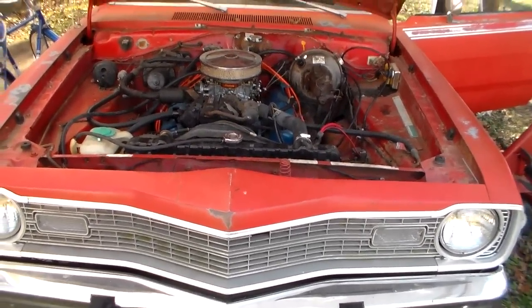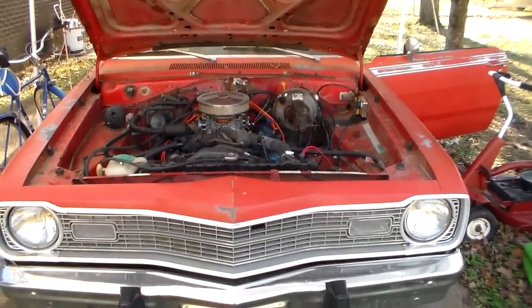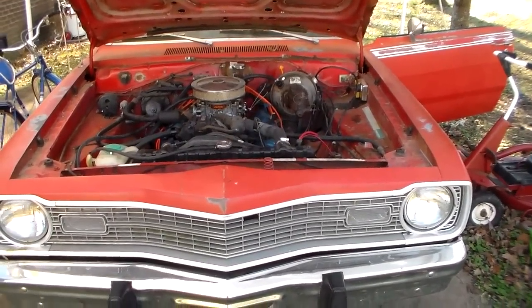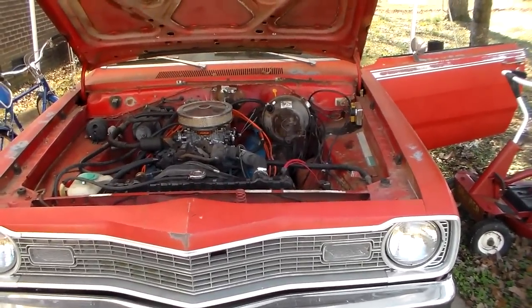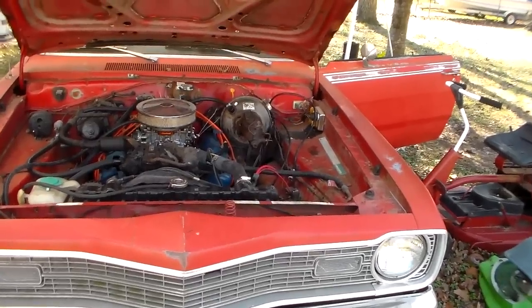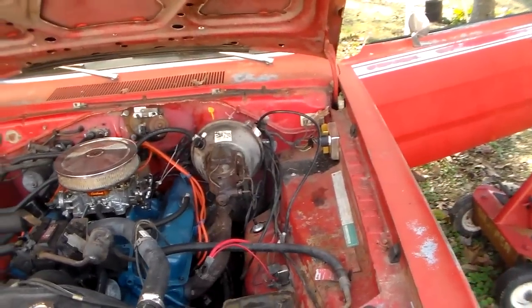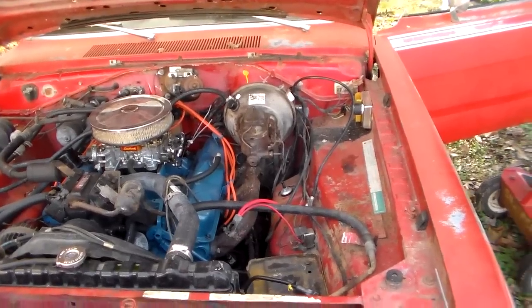Hey guys, how's it going? It's a pretty day and we're going to do some more work on this Dart today. What we're going to do is replace our accelerator cable. It's not as straightforward as it sounds because a while back I bought an aftermarket downshift cable kit made by Lokar and put it on here for a couple of reasons.